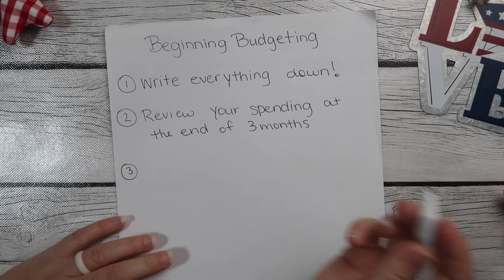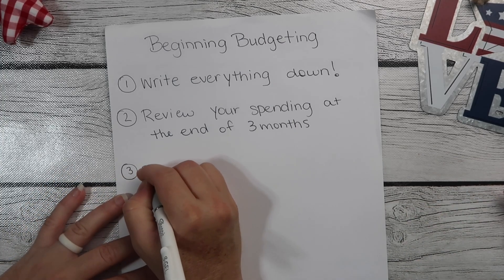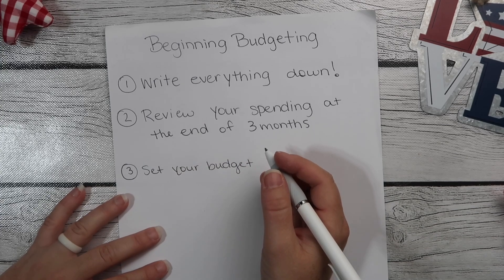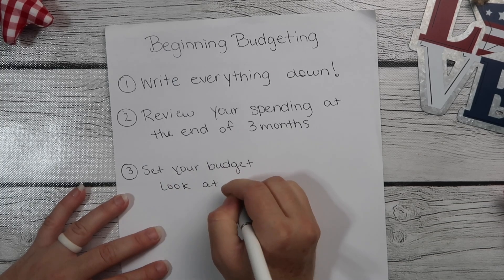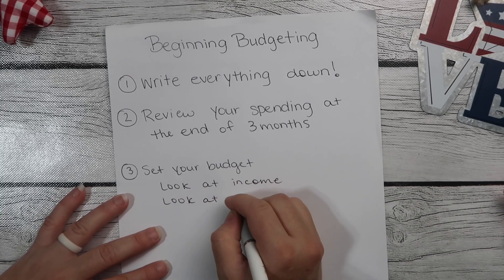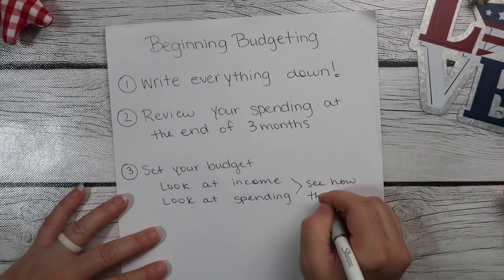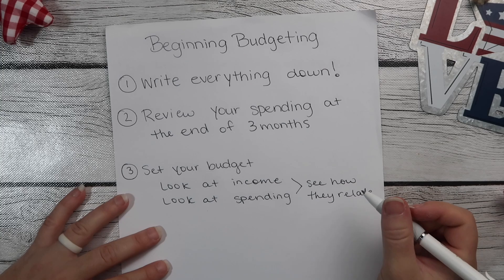Number three: start setting your budget. Look at what you spend and look at what you make in a month — look at your income. Look at spending and then see how they relate. Are you spending more than you're bringing in? If you are, you're going to have to cut back.